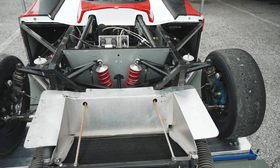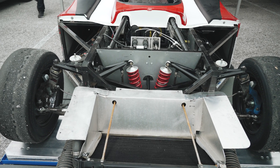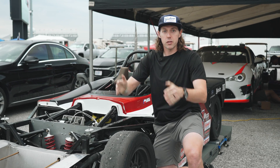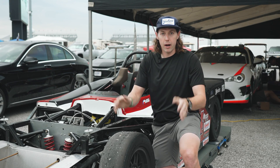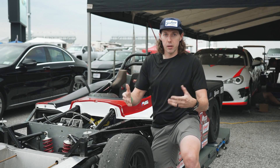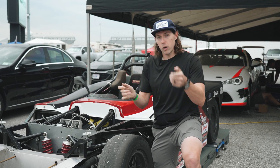And then toe. Toe is, looking from the top view, basically statically, how much the tires are pointed in or pointed out. Typically you'll want a little bit of toe in at the rear — that can help stability. A little bit of toe out in the front can help you get some good steering response into the corner. Or you can go no toe all around to maximize your straight-line speed, depending on how much horsepower you have.